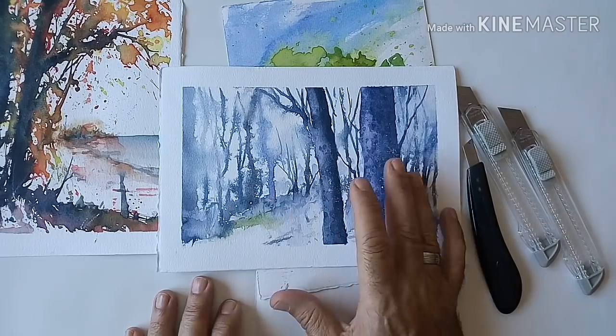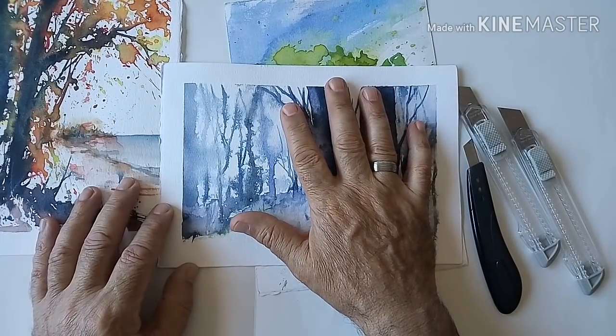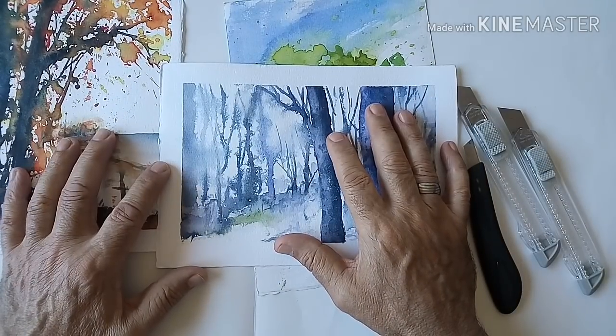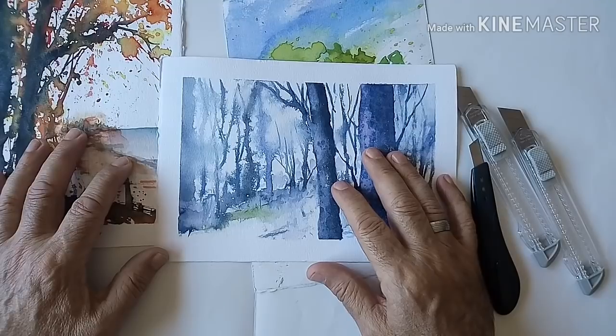Si es la primera vez que ves este canal y el vídeo te ha gustado, no olvides suscribirte. Si ya perteneces a este canal como suscriptor, dale a me gusta, dale a like y compártelo. ¡Hasta el próximo vídeo!